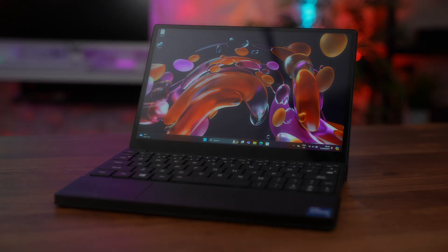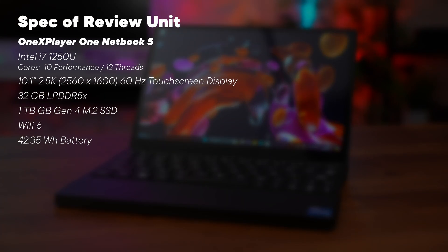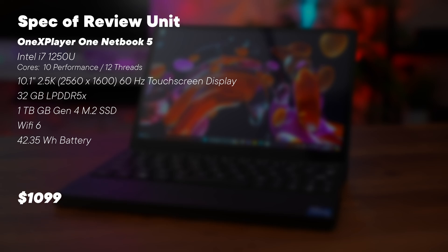Despite having a 10.1 inch screen, we've got an Intel i7-1250U processor in here along with 32GB of LPDDR5 RAM and 1TB of fast Gen 4 SSD. This comes in at just over a thousand dollars.